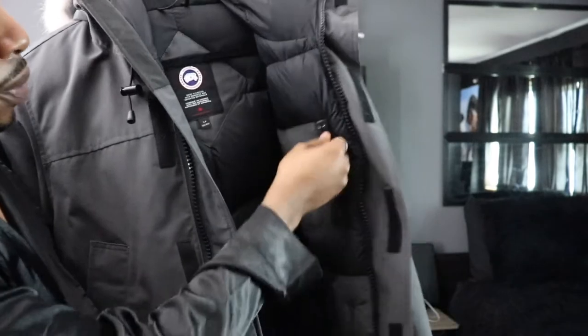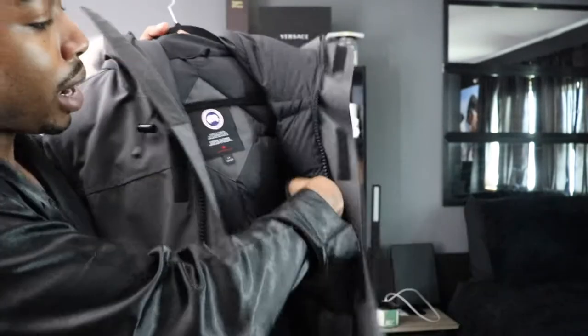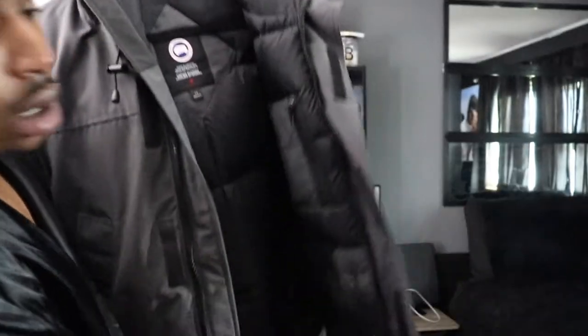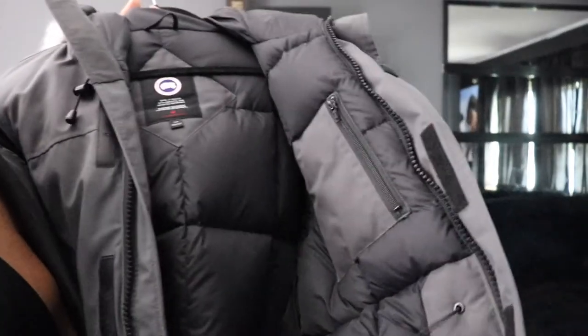Over here on the left we have a zipper inside pocket — kinda small. Nothing on the inside, just padded real good. All of this is just padded real good inside. On the right side of the coat we have a pocket here inside.